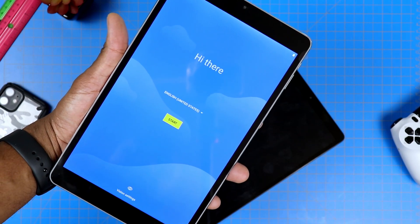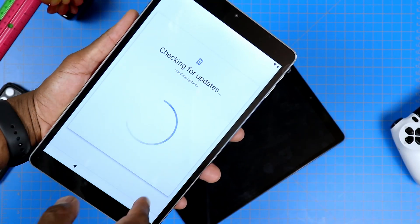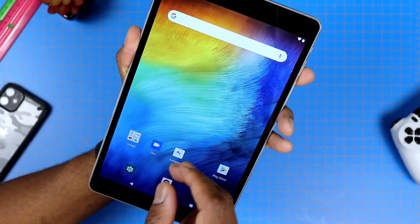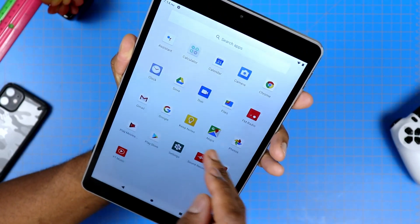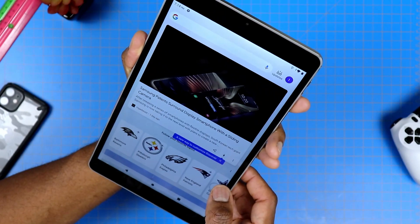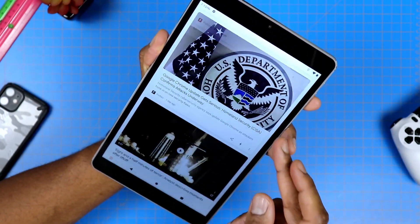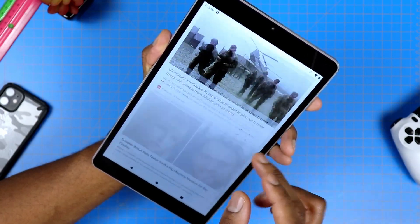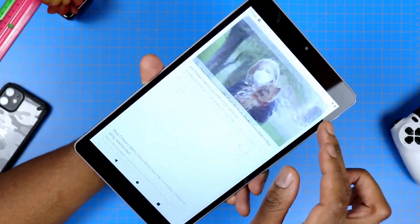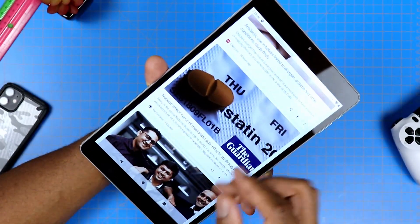After turning this thing on, it runs standard Android and it's pretty simple and straightforward. By the way, this tablet was not out yet as of the making of this video, but it will be out very soon in two colors — rose gold and silver, which is the unit I have here. As far as navigation goes, first look, it seems to be scrolling with no issues and no lag — your typical stock-like Android tablet.